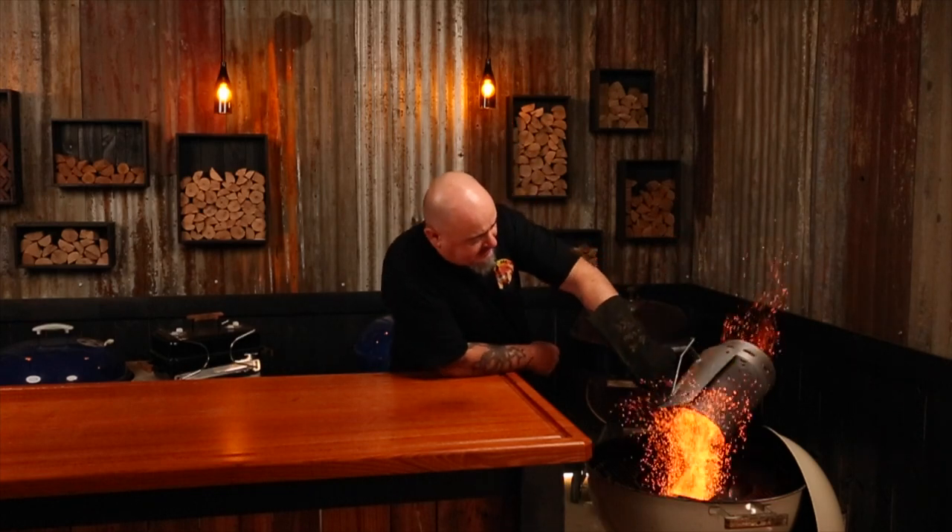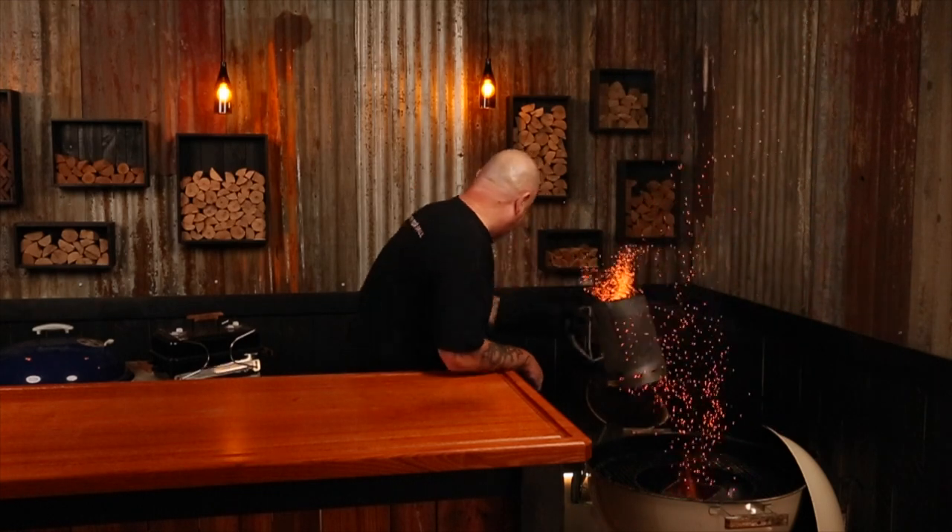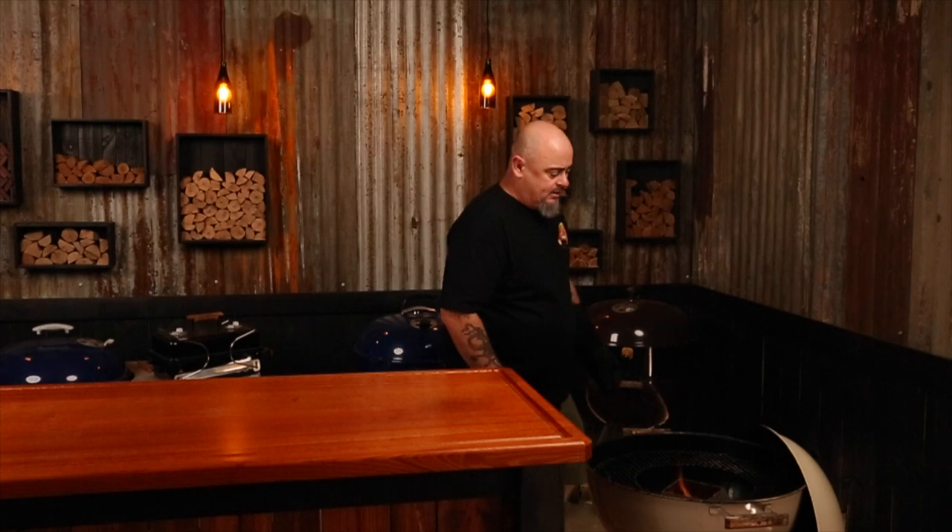I'll be using a 22-inch Weber kettle for today's cook, and I'm also going to be using a kettle cone vortex to ramp up the heat in the Weber. I'll achieve that by three-quarter filling a chimney starter of briquettes, lighting it up. Once they're fully ashed over, I'm going to dump them into the center of that vortex, put the lid on, make sure all the vents are wide open, and give that grill about 5 to 10 minutes to warm right up. It's been 10 minutes, so the Weber is definitely hot enough.